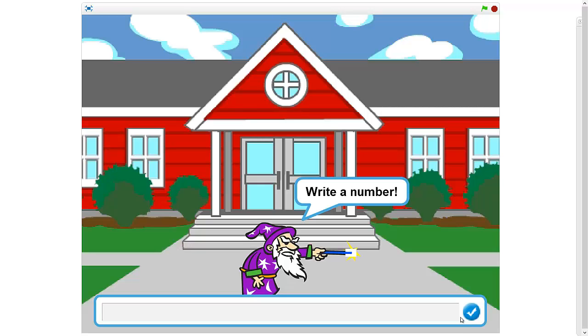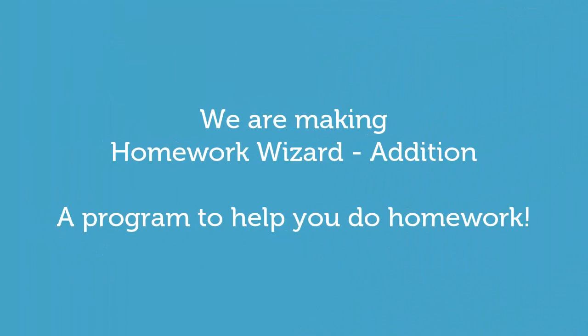That's so cool! This is what we're making today, and this is why you learn to code — so it can help you in life and do your homework for you. This is awesome! I hope you guys are excited, let's get to it — Homework Wizard Edition.